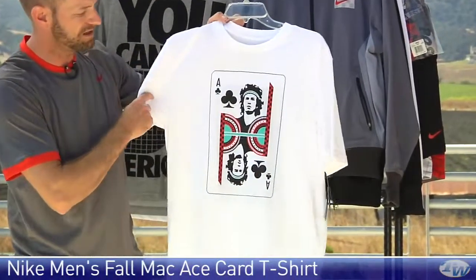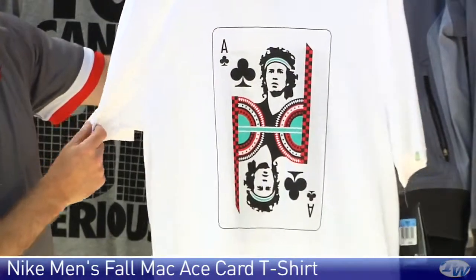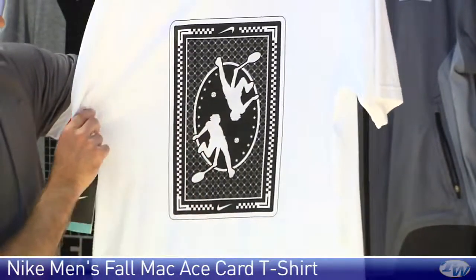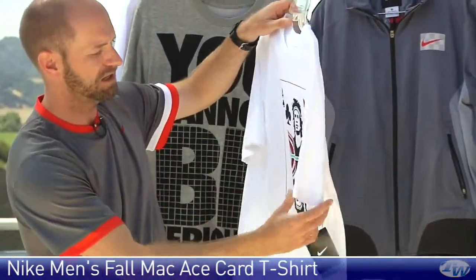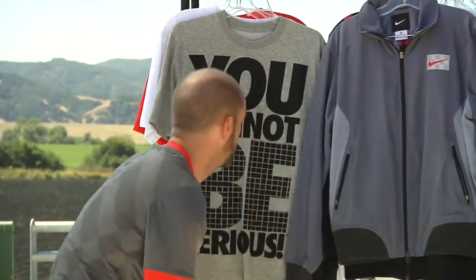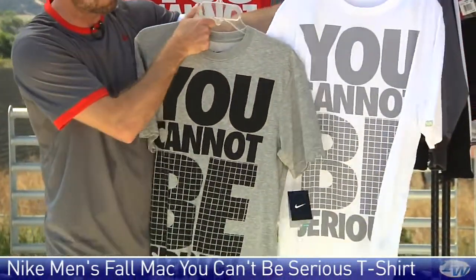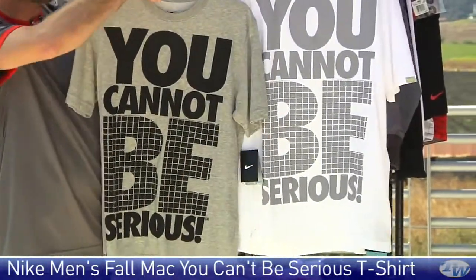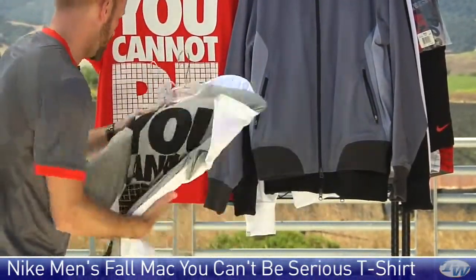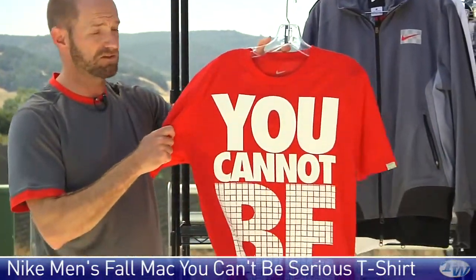Next up we have the Ace of Clubs T-shirt with Johnny Mac on it — really nice T again, just a beautiful feel in the hand. On the back you have the face of cards design, and then that Johnny Mac signature on the sleeve. And then the 'You Cannot Be Serious' T — available in three different colors. It just screams that famous Johnny Mac quote right across the front. Available in white, gray, and my favorite, the red colorway.